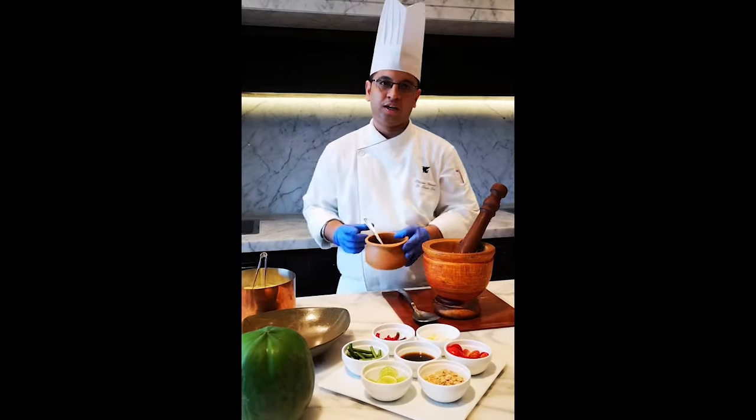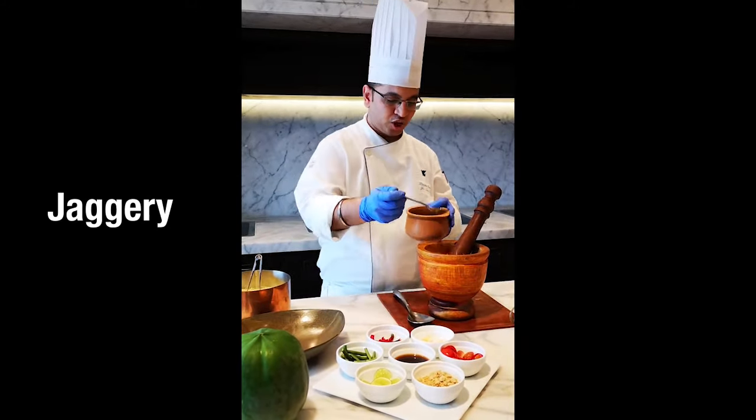I have kept the dressing ready for the salad. It contains soya sauce, tamarind, and jaggery.